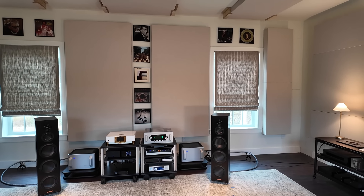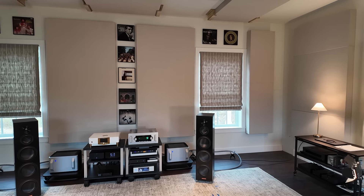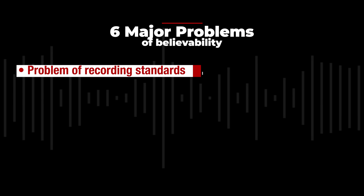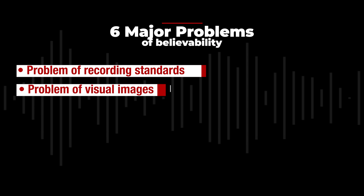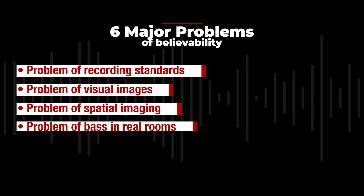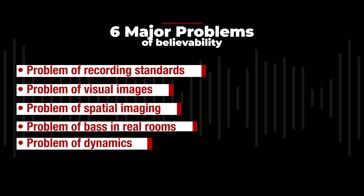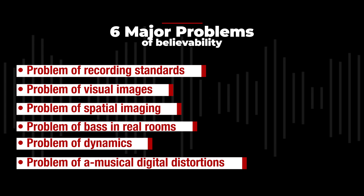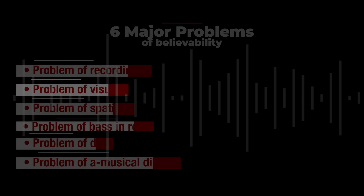By way of analogy, incremental advances on the standard dimensions get you a better car, not an airplane. And we need airplanes to address the issues of believability and engagement. There are six major, above-threshold problems with music reproduction that stand in the way of believability: the problem of recording standards, the problem of visual images, the problem of spatial imaging, the problem of bass in real rooms, the problem of dynamics, and the problem of amusical digital distortions.